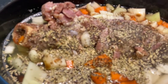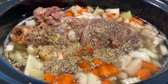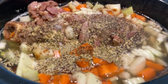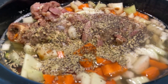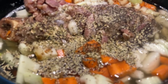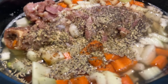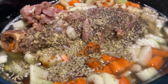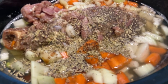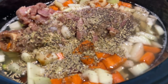I am going to stir this and put it on high for six hours. Then if it's not thick enough, what you can do is take about a teaspoon of cornstarch and mix it with about a quarter cup of cold water. Mix it well, get all the clumps out, and then just stir it right into your soup at the end and let that heat up.